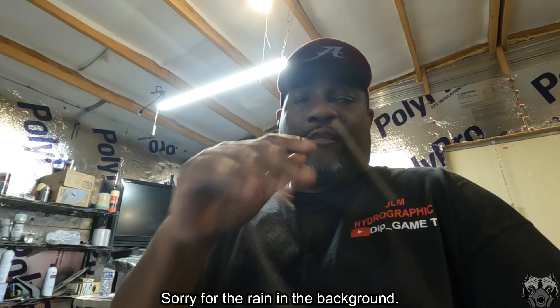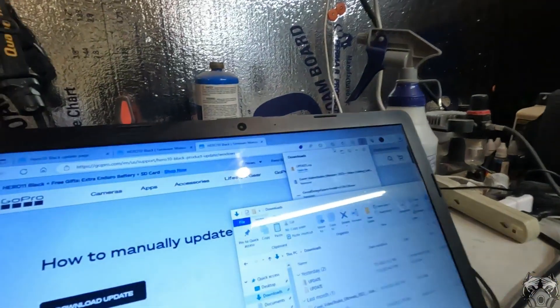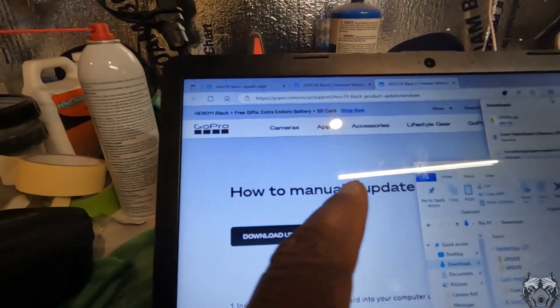They sent me an email with the link for the update. So this is what I got right here — the manual update page with information listed below.